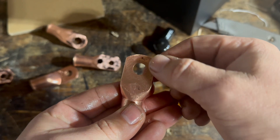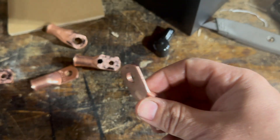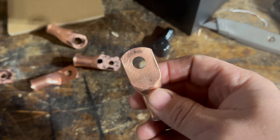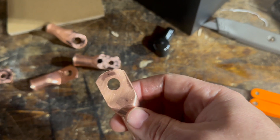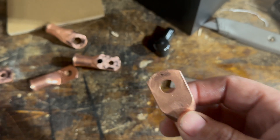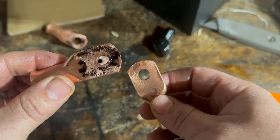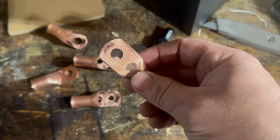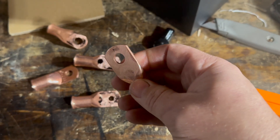That is pretty good. We still have that one spot, and if we had more time I'd go after it a bit more. This is what we've been doing with all of our lugs that end up going on fuses, disconnects — anything where the connection has to be as perfect as possible. We've been doing this because as you can see, they are not perfect coming out of the stamping press. If you're doing especially a 12 volt system using 4/0 cabling, you really need to do this.